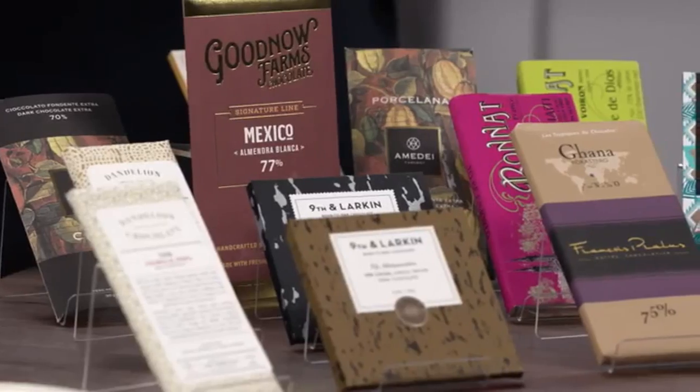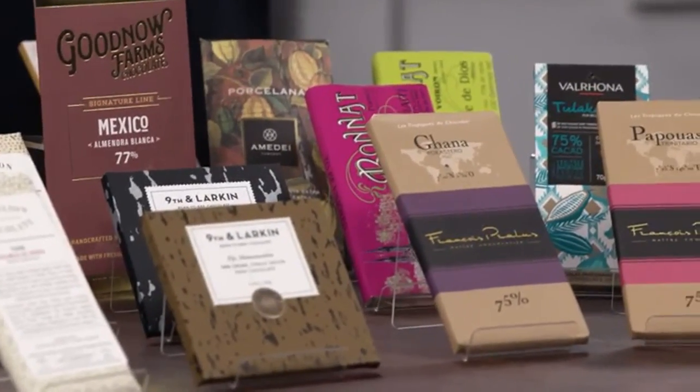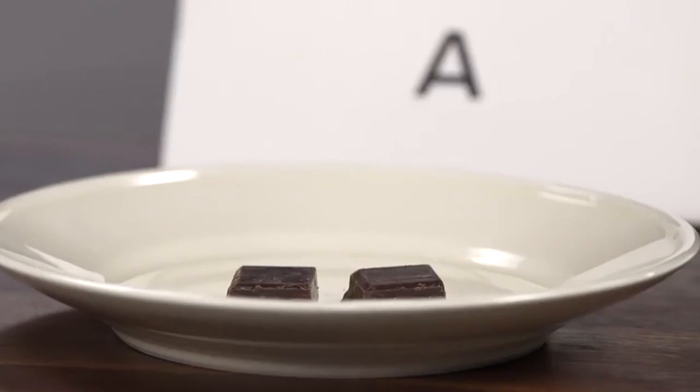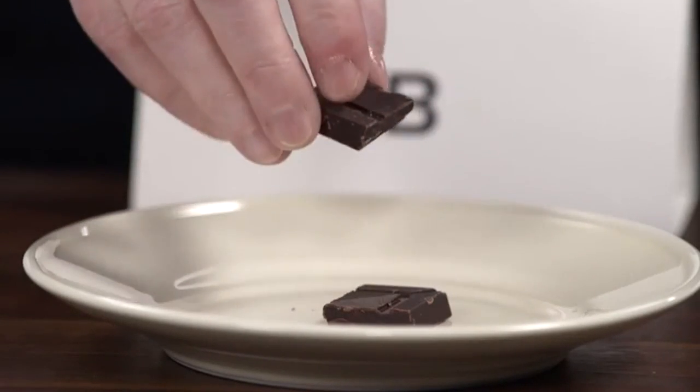The chocolate market has exploded with single-origin bars. Their labels are beautiful and really complex, and they can be expensive — ten, twelve bucks or even more for a single bar. We tasted chocolates from 14 different countries. Single-origin chocolate comes from a single producer, so like wine, it reflects the climate and growing conditions. It's not an industrial chocolate trying to make the same flavor every time — this is all about unusual, distinctive character. The makers are also doing a better job of paying labor and representing local communities.